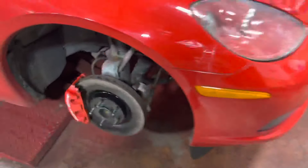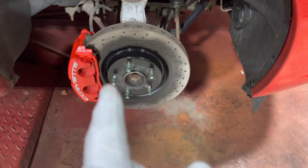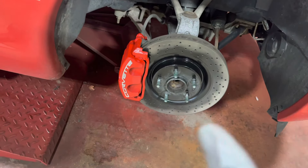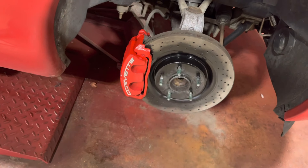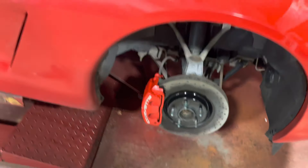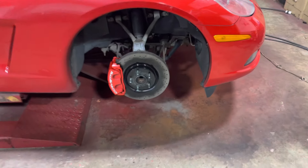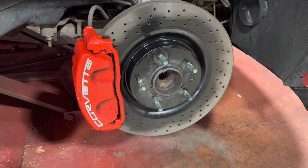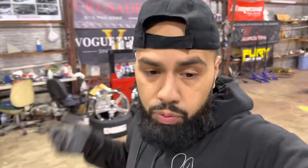All right, so this is the caliper paint. I still got it clean, obviously, all around here. Y'all see how it says the name and the caliper is painted? That looks pretty dope. What I did is I just painted the whole thing and grinded that down just to give it that 3D effect.